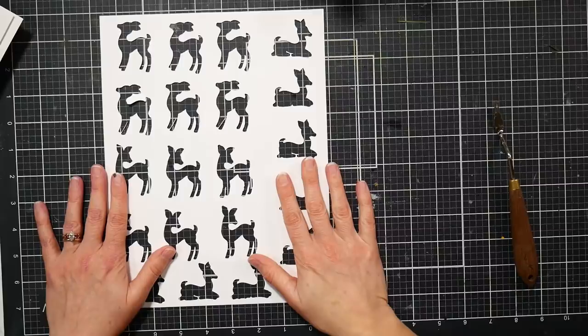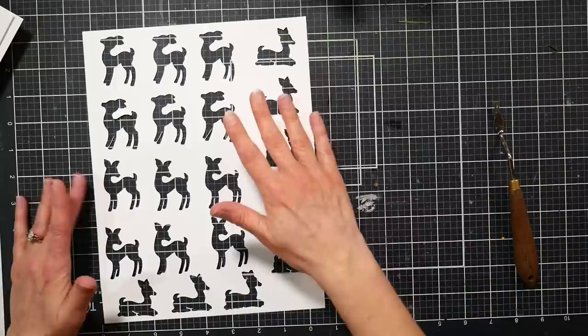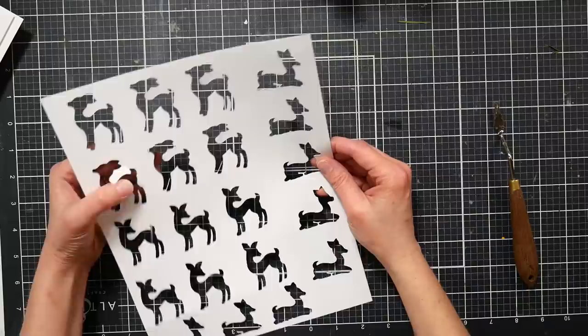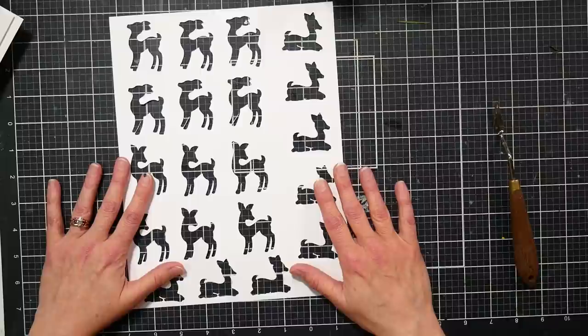Hi there, Lindsay here, the Frugal Crafter. Well, you've guilted me into it — I had so many comments when I did my skin and cut tutorial. They were upset that I was going to throw away this perfectly good piece of garbage. I didn't need a stencil of a bunch of random reindeer, but I thought these might be some fun shaker windows or something I could use as an embellishment on a card, so that's what we're going to do today.